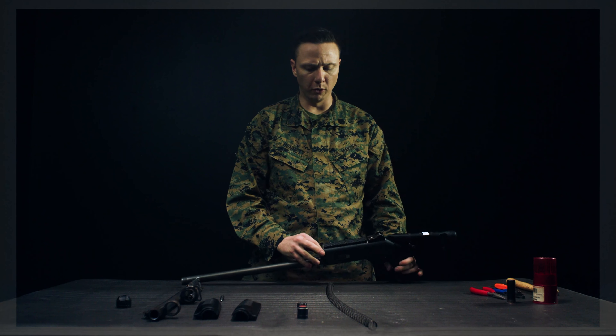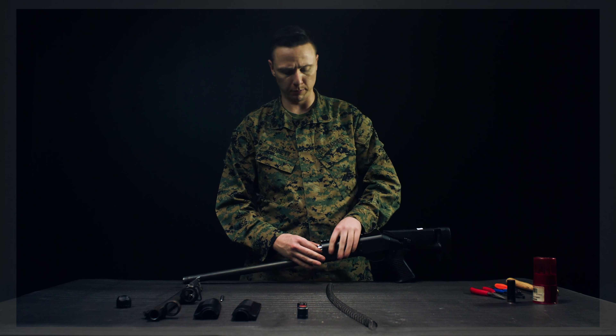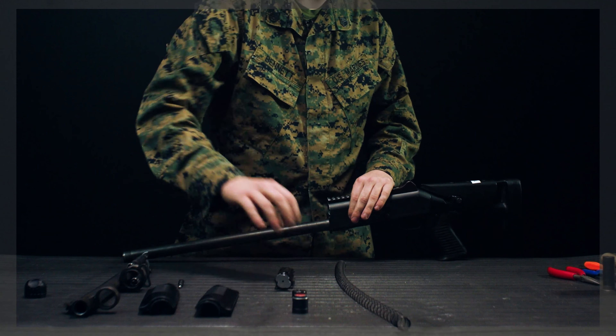Next, remove the bolt by grabbing the bolt breech, slide it right out, and set it down.